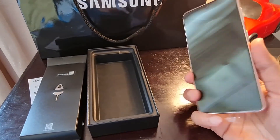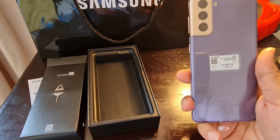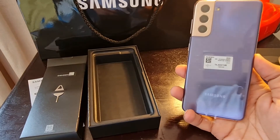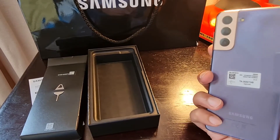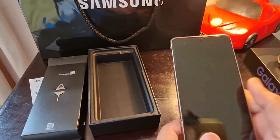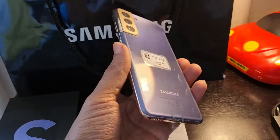I really like this color. If you have any questions, you can ask me and we'll review the device as and when we start using it. Thank you very much Samsung for sending it — thanks a lot, bye!